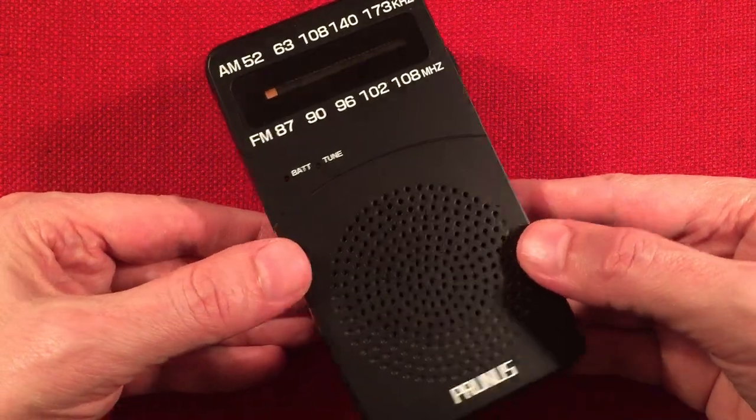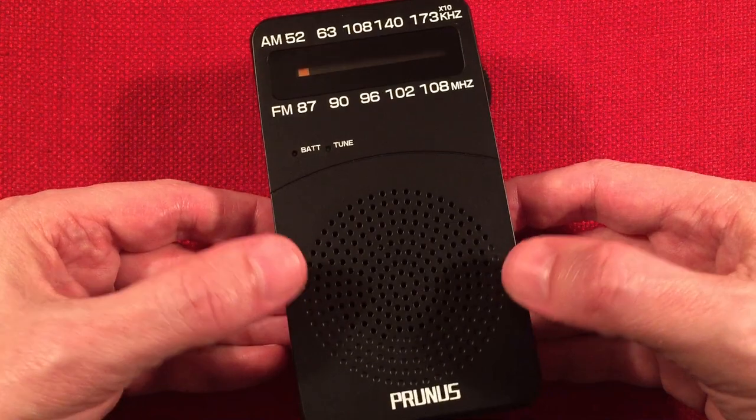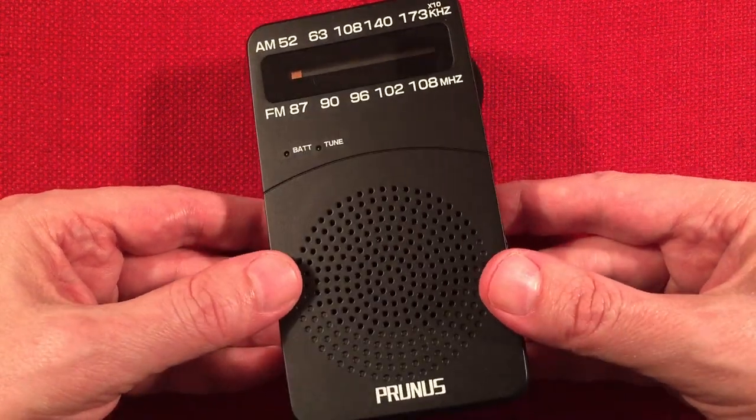This radio will even go on sale for $9.99, depending. So keep an eye out for it. Great little radio. Great sounding radio, too. So let's go over features.